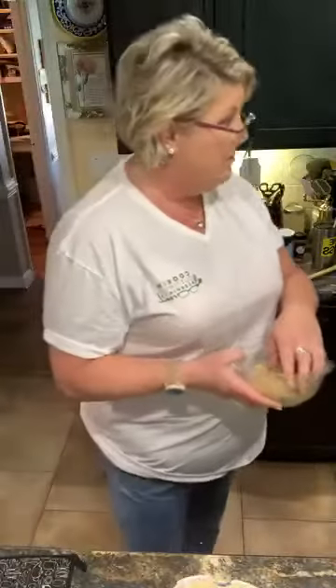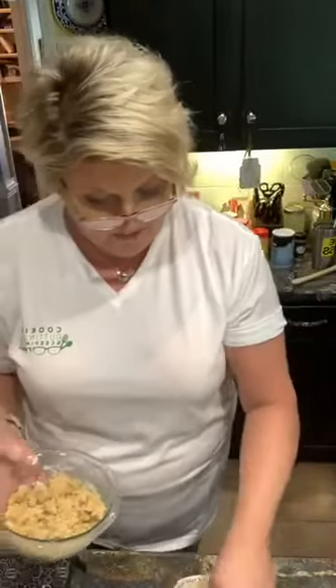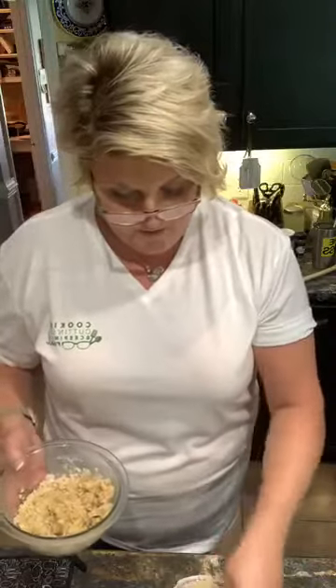And then the crumb topping — which was butter, sugar, and flour — we are just going to crumble it over the top. I had made it earlier and put it in the fridge, but you can do this for any fruit pie. We're going to bake it at 400 degrees for 40 minutes. I'll show you guys a picture of that.